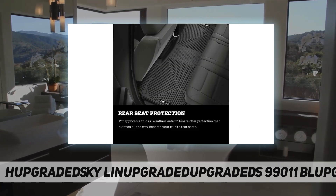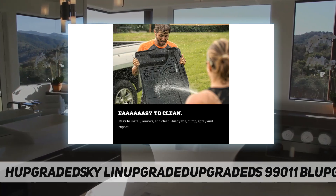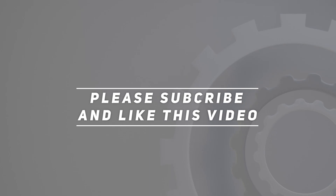Our sporty liner material is rugged and can stand up to abuse like no other — made in the USA. Check out the video description for updated pricing. Thank you for watching. Please subscribe and hit the like button.